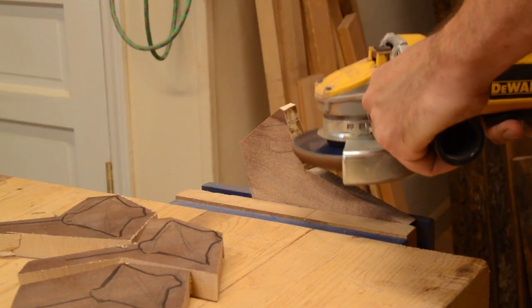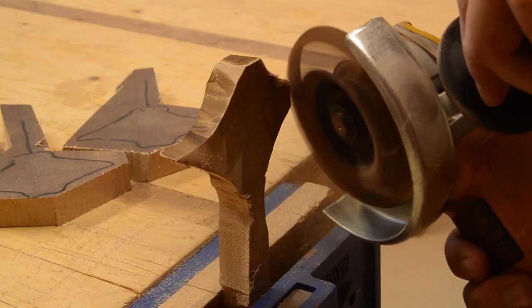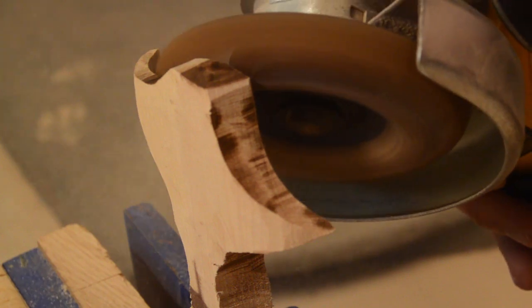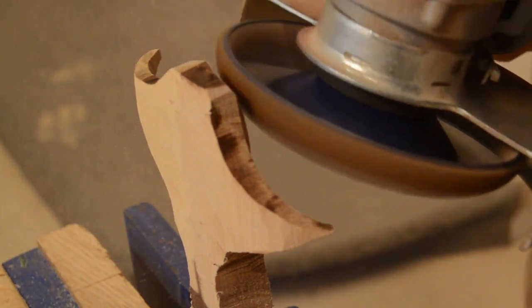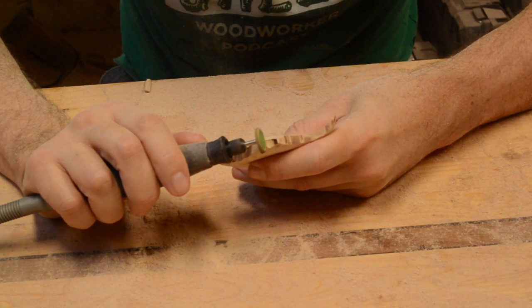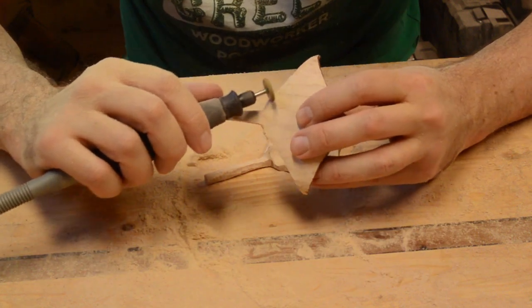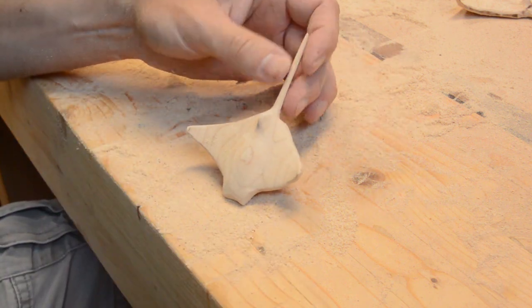I roughed out the shapes with the angle grinder at first, then switched to the rotary tool to refine the shapes again. Then I hand sanded to smooth them out. They turned out pretty cool.